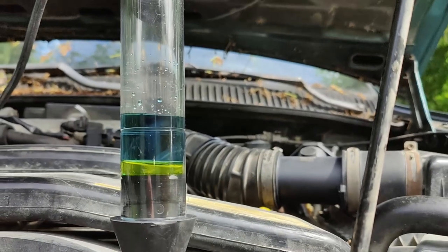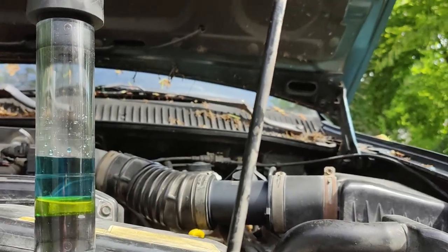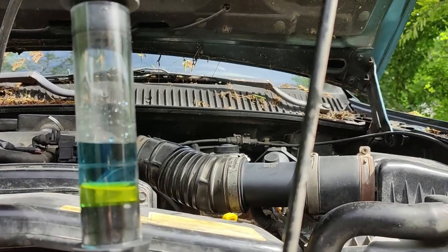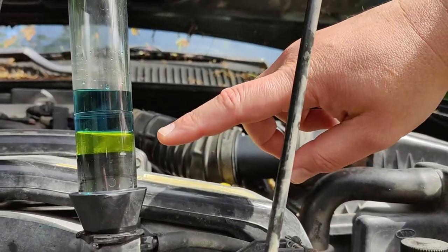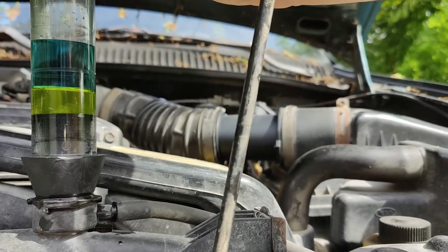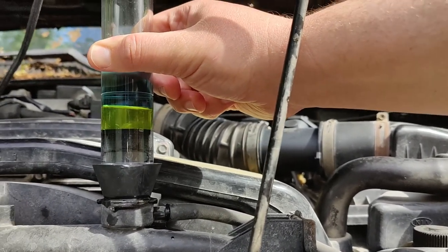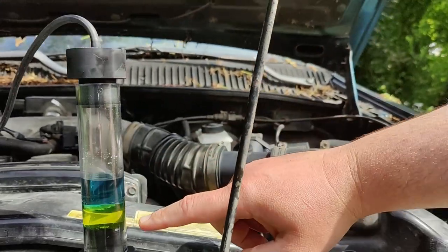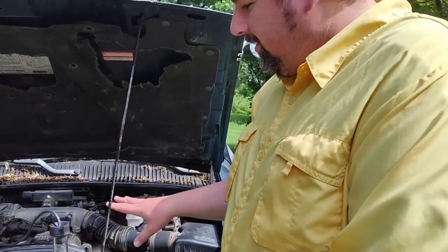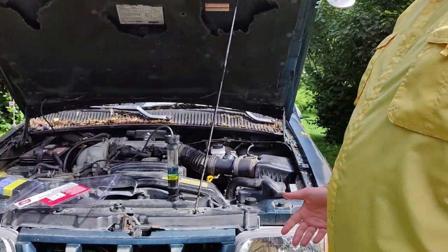It looks kind of like a science experiment now. The good news is it's not sucking any exhaust gas, so it's not a head gasket. You can still see the coolant level and it's not sucking any air. This is more characteristic — it's not going to take two non-blown head gaskets. No head gasket problem, which is good.